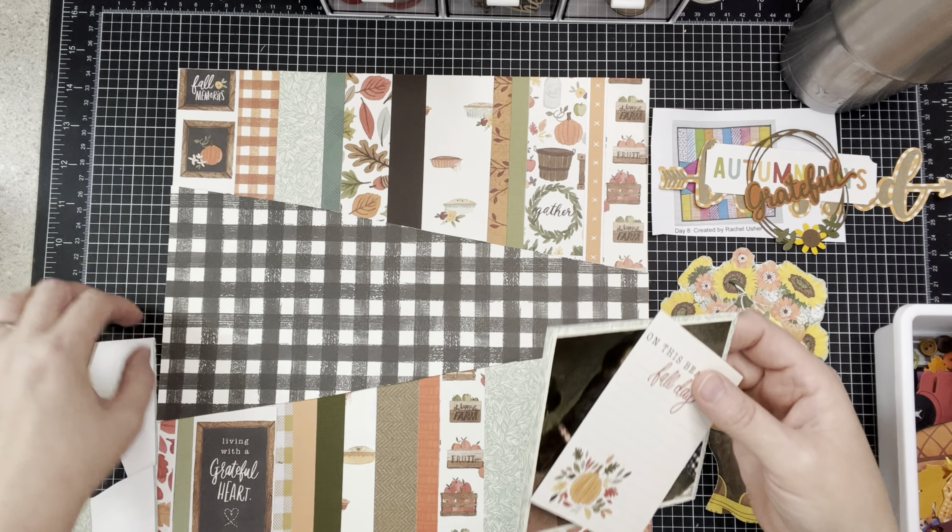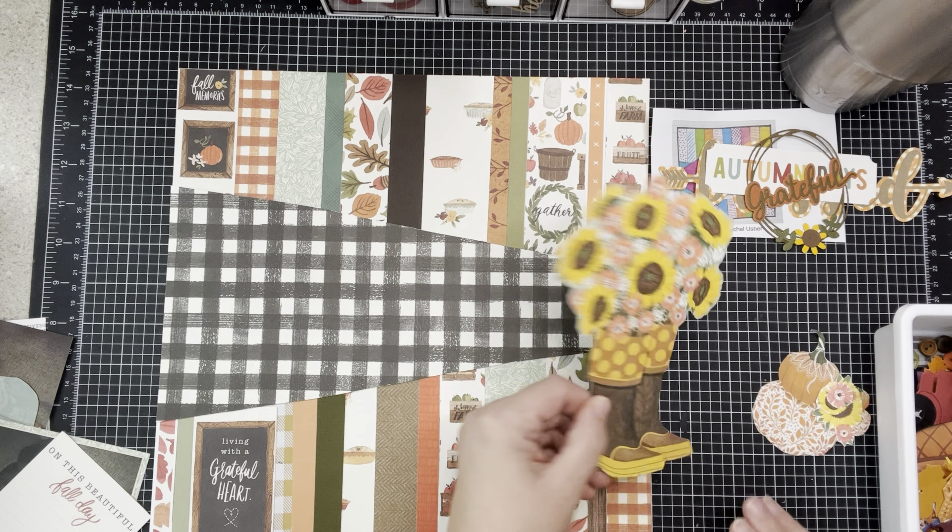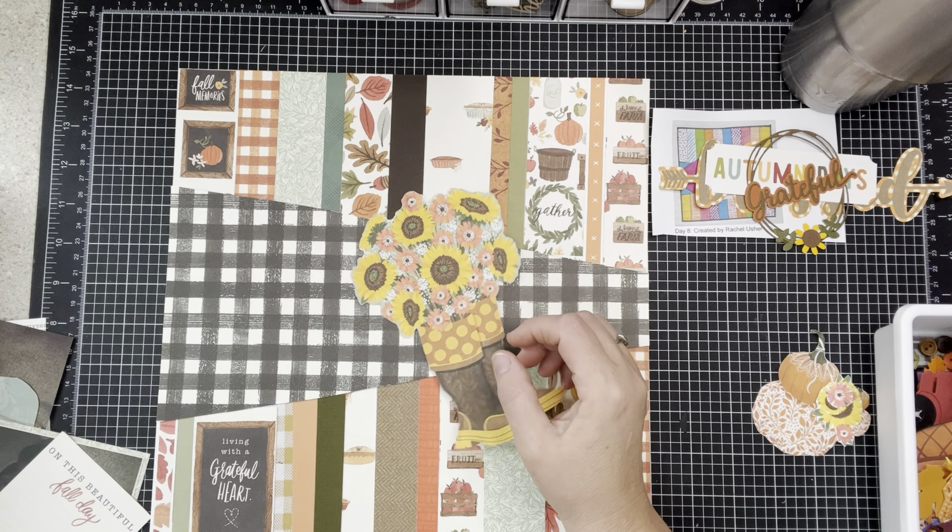Usually I have things tacked down because I know exactly where I want them, but that's not the case today — today's a little different. I want to ink this first, so let's start with what I know. My photos go that way, so I need to figure out which direction everything faces. The big question is: do I want my big element here, or over there? I don't like it there.